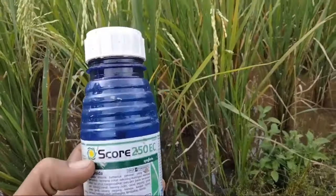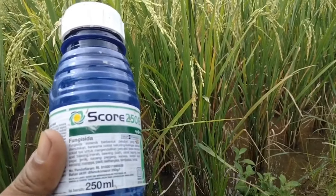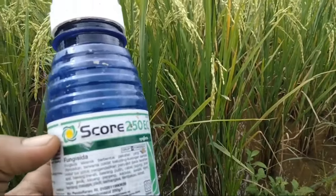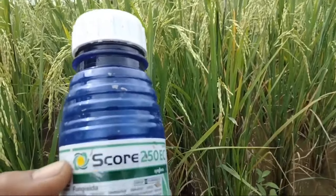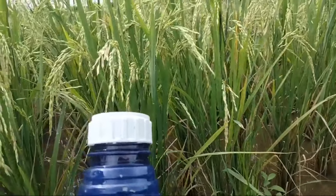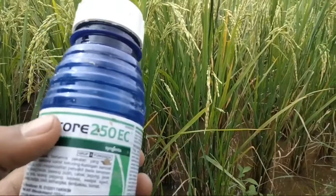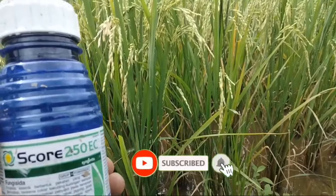Yang pertama, di sini saya menggunakan Skor 250 SC. Ini sangat dibutuhkan tanaman padi. Tujuan Skor ini adalah untuk memperberat bobot padi, serta menjaga buah padi tidak terserang jamur, memperkokoh dan menyuburkan batang padi. Seperti teman-teman lihat, walaupun padi saya sudah mulai menguning namun daunnya masih terlihat hijau karena penggunaan fungisida Skor ini. Cukup baik sekali manfaat yang kita dapat dengan menggunakannya.